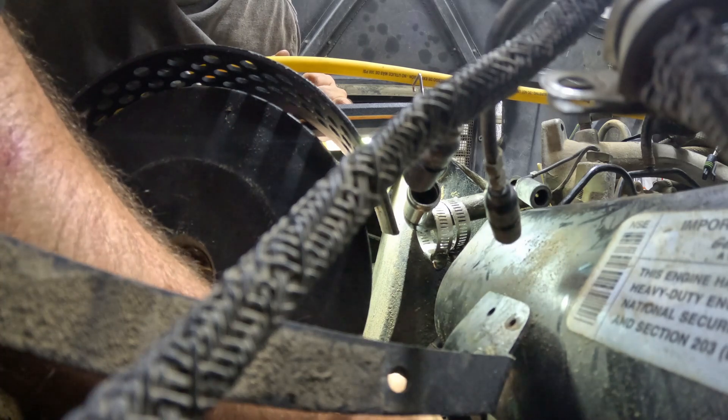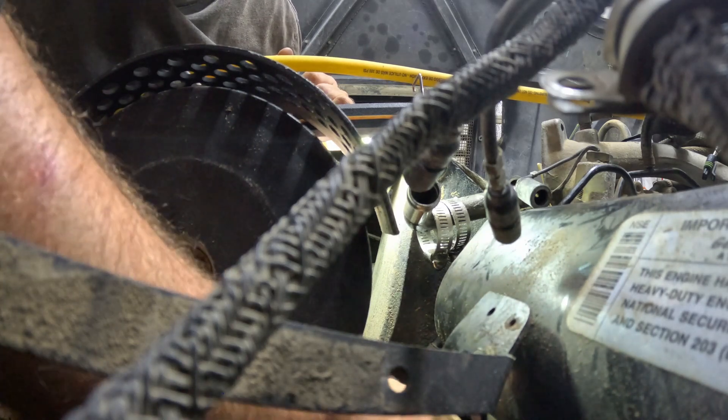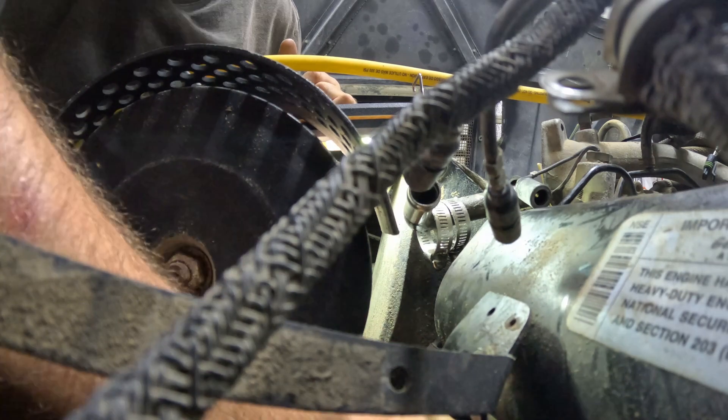Before I put in number one injector, I'm actually going to put the fuel return hose on because this gives me a lot more room to do it. Once I have the injector in place I won't be able to reach my hand in here. I could take out the generator but I don't want to because it's super heavy. So I'm going to fit the hose in this way and then once I have it in place I can just connect it.